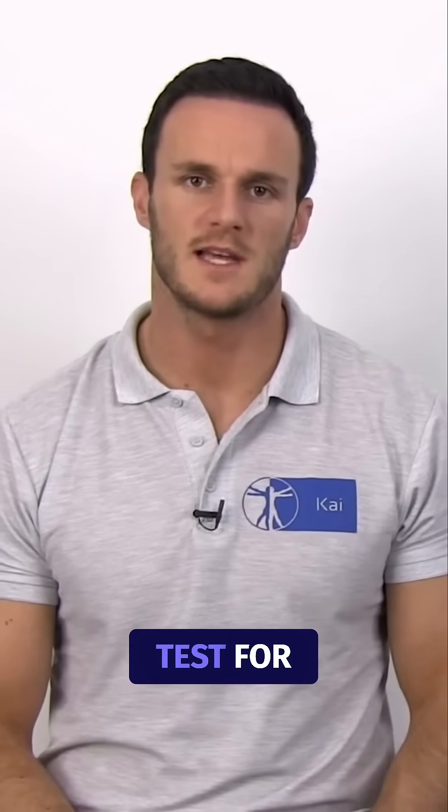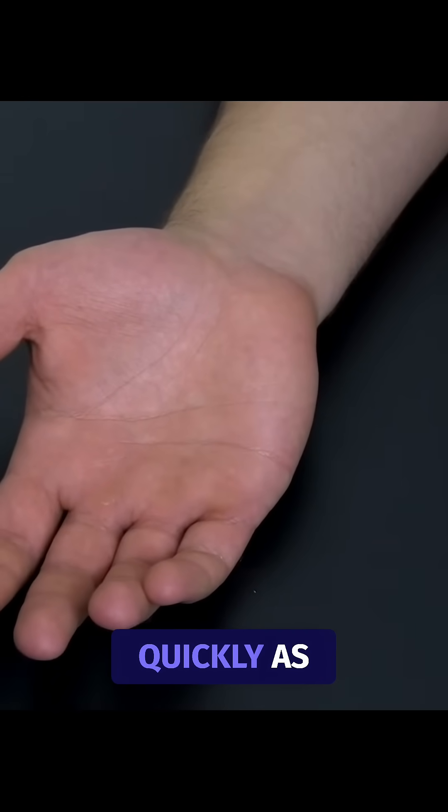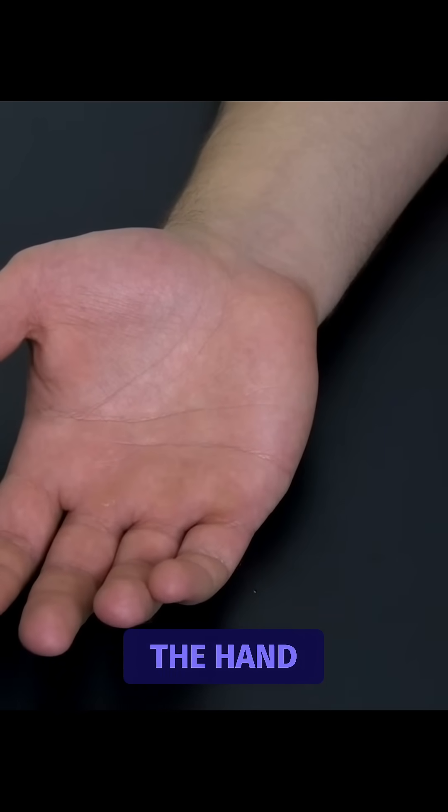This is going to be a video on the Allen's test for blood circulation in the hand. To conduct the test, ask your patient to open and close the hand several times as quickly as possible, and then squeeze the hand tightly.